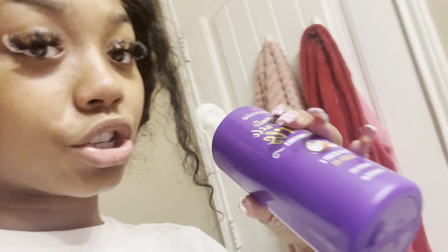I was gonna wash it in my shower but I think I'm just washing it in my sink because my water does get pretty hot. I'm gonna wash the bleach off and then put conditioner in my hair. But let me show you guys my toes.